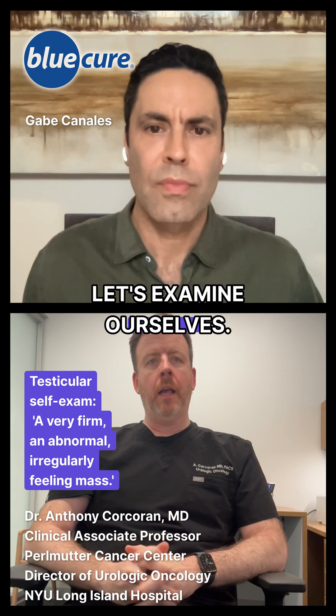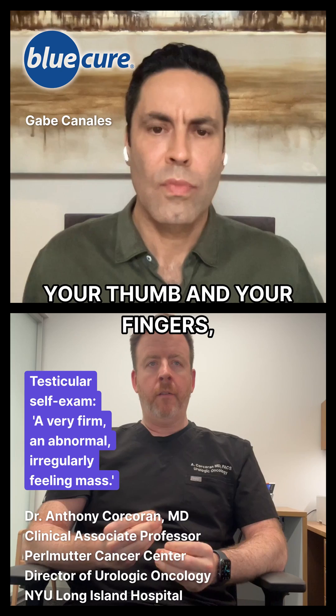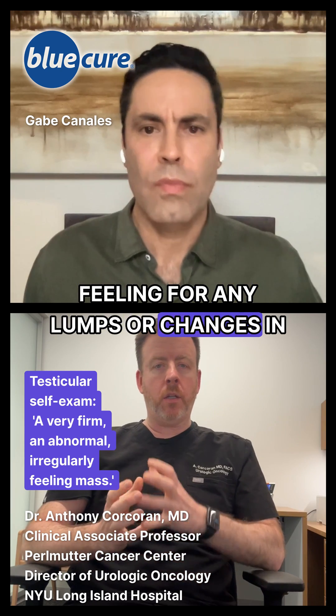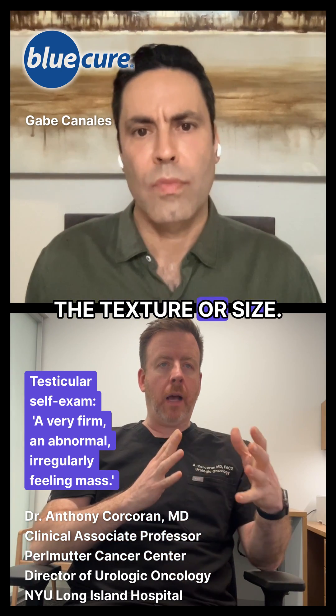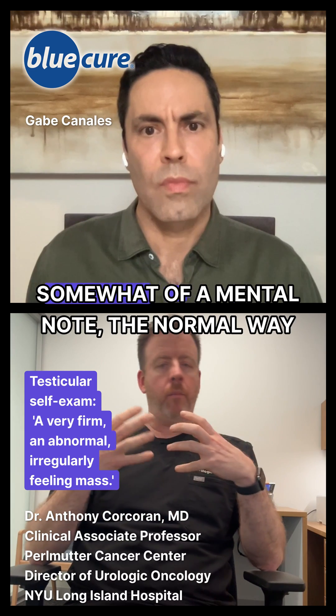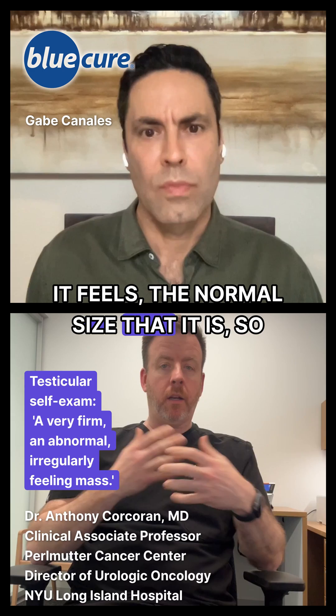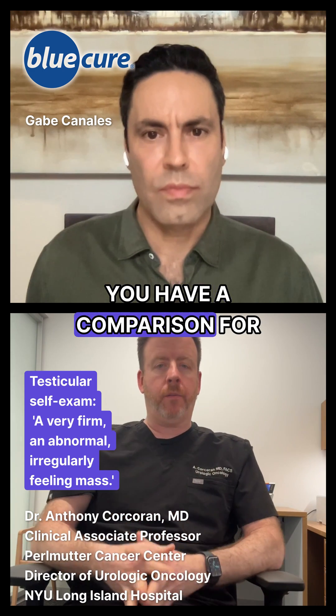Let's examine ourselves — you roll each testicle between your thumb and your fingers, feeling for any lumps or changes in the texture or size. Just remember each month to make somewhat of a mental note of the normal way it feels, the normal size that it is, so you have a comparison for later.